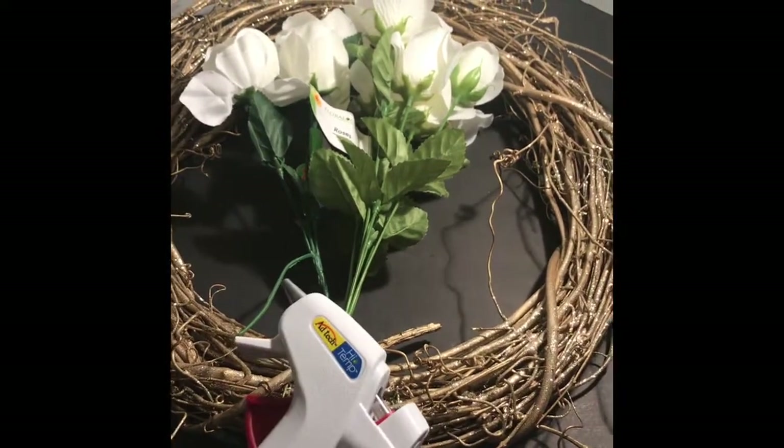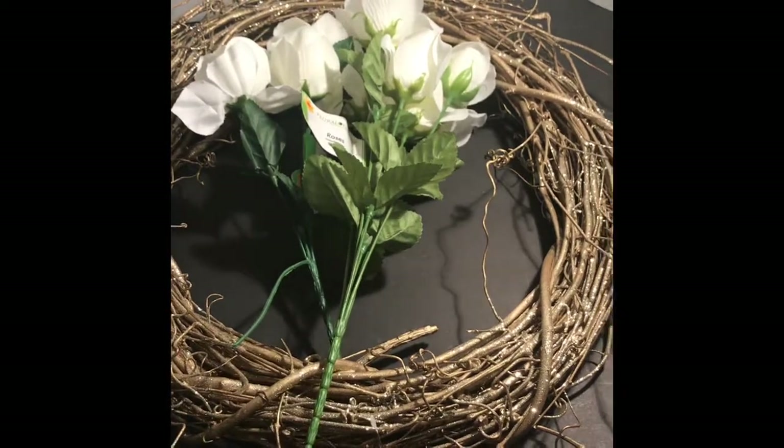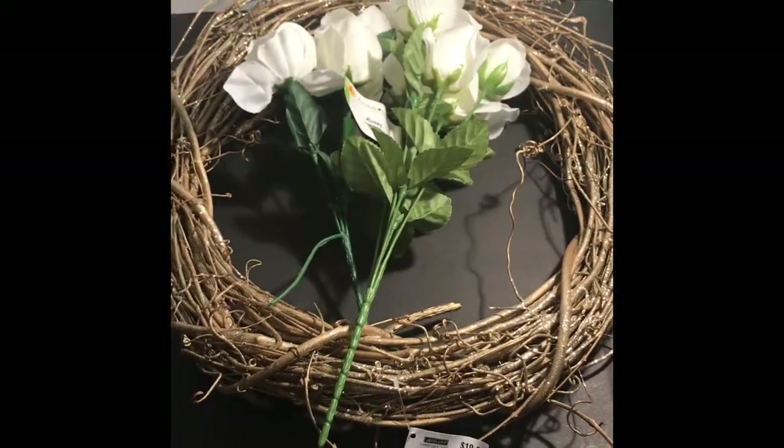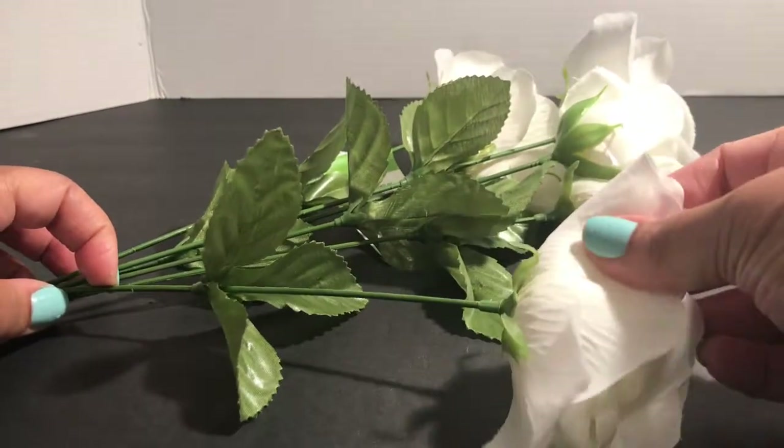If you would like, you can also use a hot glue gun, but I just twisted mine in because I thought maybe I'd want to change the flowers at a later date. My first step is to remove the flowers and separate the bunch.